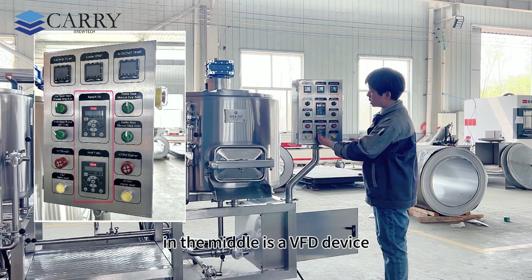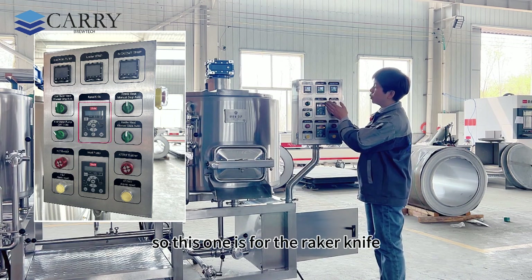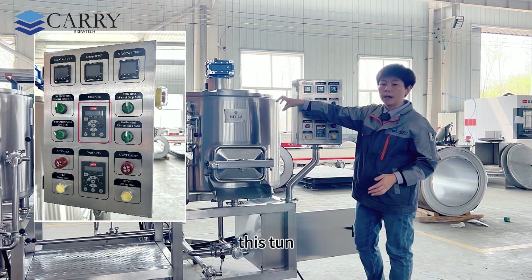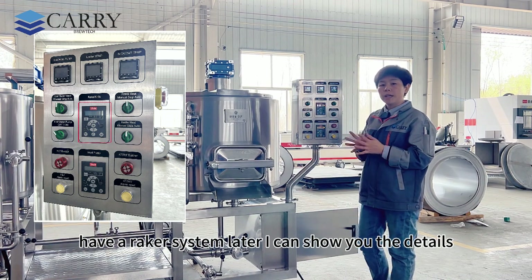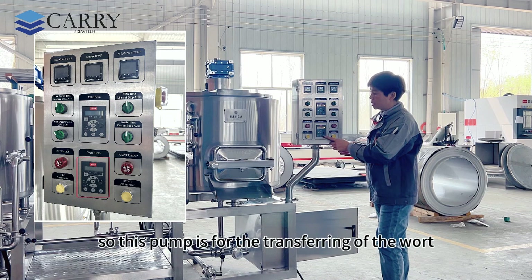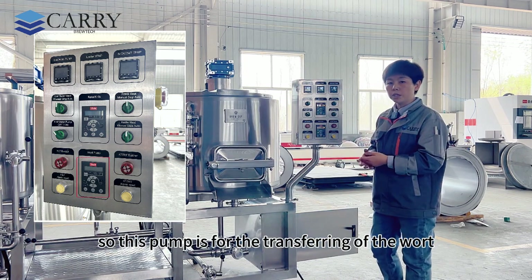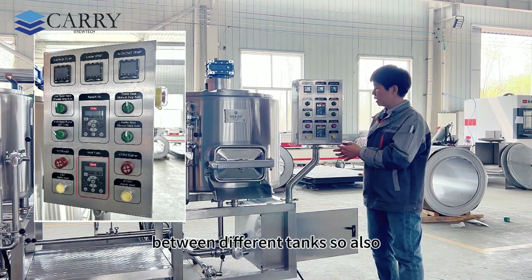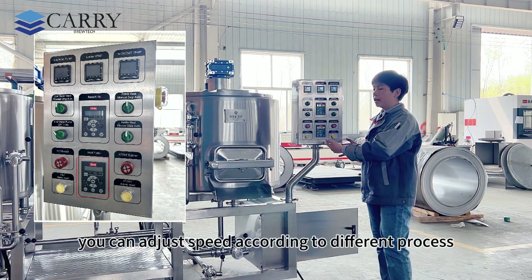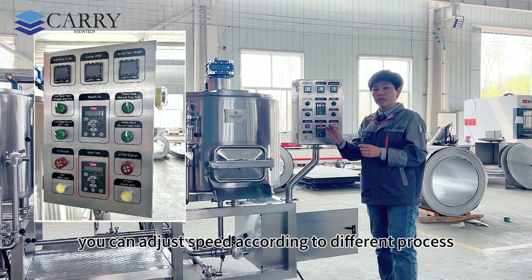In the middle is a VFD device, and this one is for the grain rake — that means the motor inside of the tank has a stirring system. This one is the water pump, for transferring water between different tanks. This is also a speed control — you can adjust the speed according to different process stages.